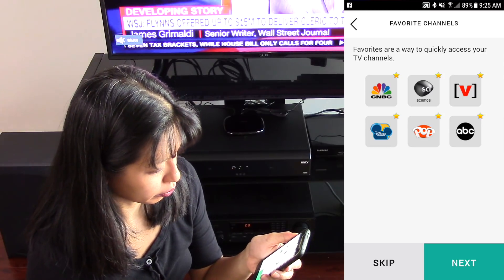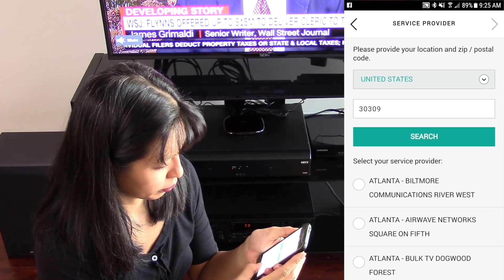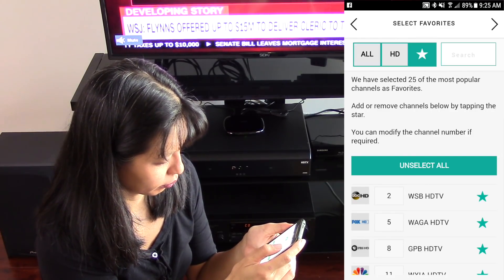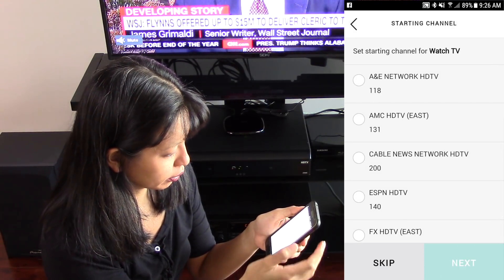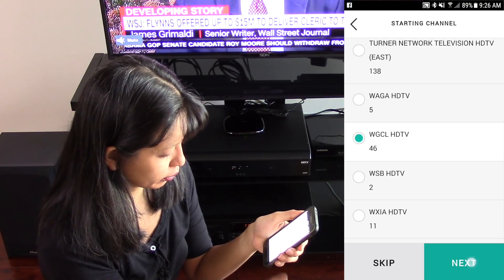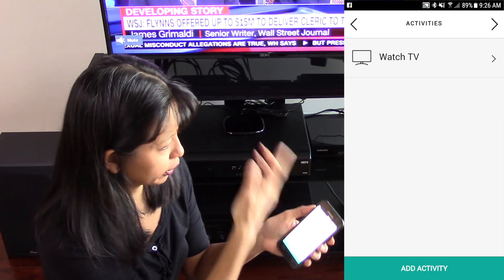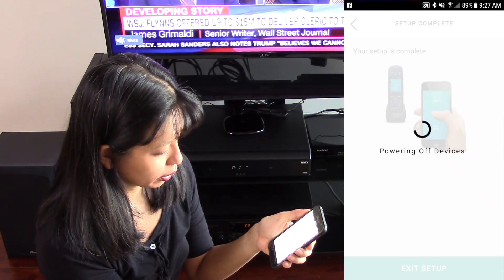Now I'm going to set up my favorite channels. I typed in my zip code and it retrieves all the providers in my area — I selected my provider and hit next. I've put in a few of my favorite channels and I'm going to select next, saving favorites. Set starting channel for Watch TV — I can set my starting channel, which would be 46. That's my Watch TV activity: when I turn on the TV, it's going to turn it on and go to channel 46. You can add more activities — my setup is complete, so I'm going to hit exit setup.